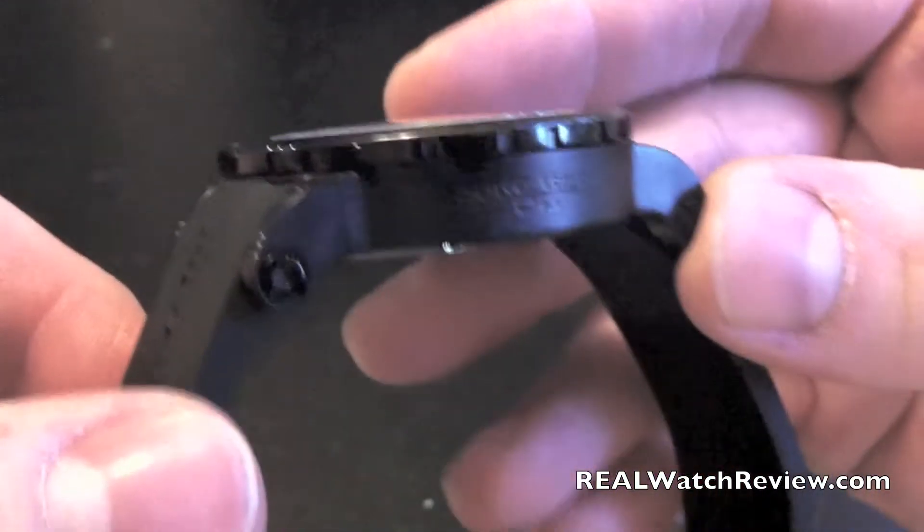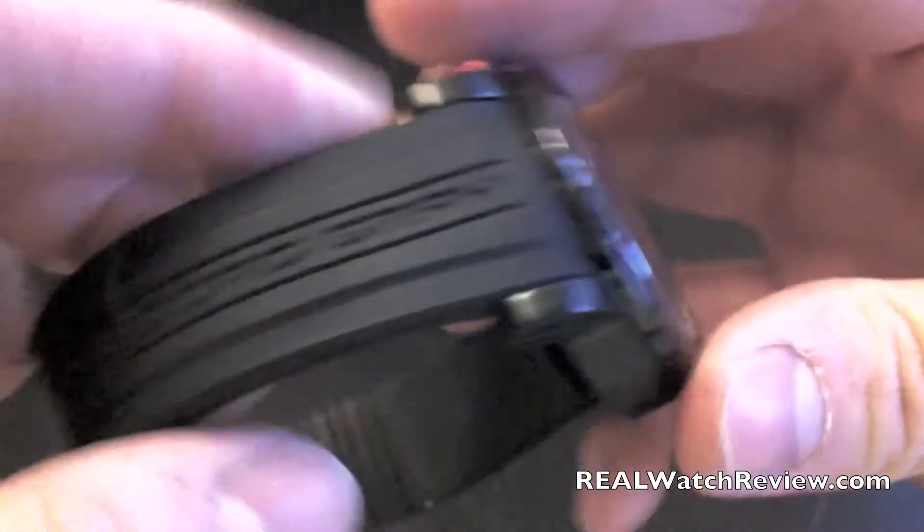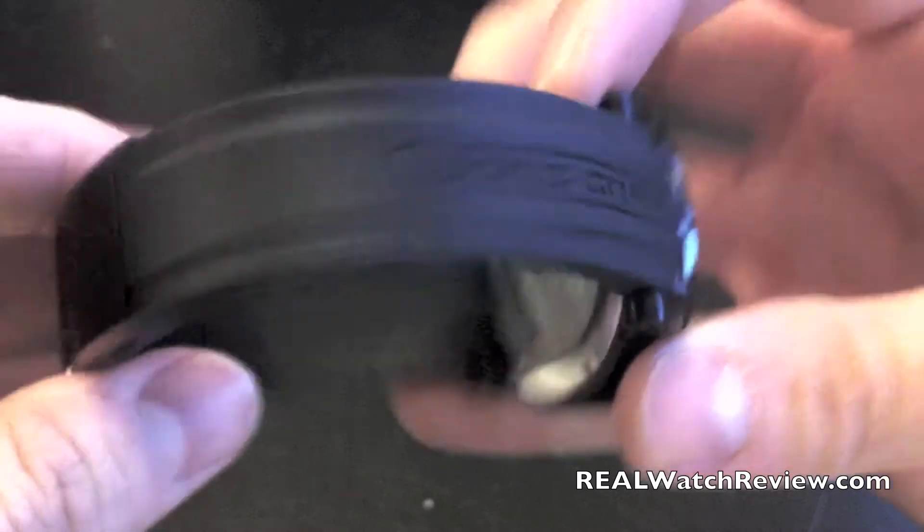There's a screw-down crown on here. Look at this case on the back — they have a Jorg Gray JG logo on the back of it, so they've really branded it throughout the piece. And then on the band it even has Jorg Gray as well.